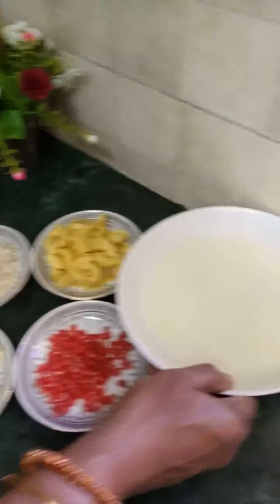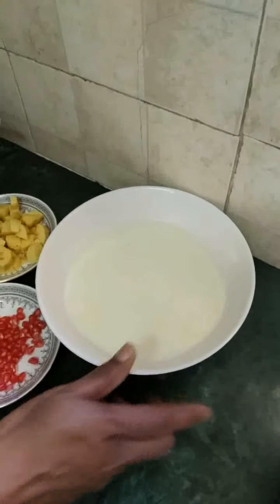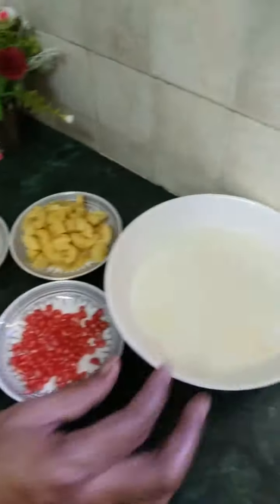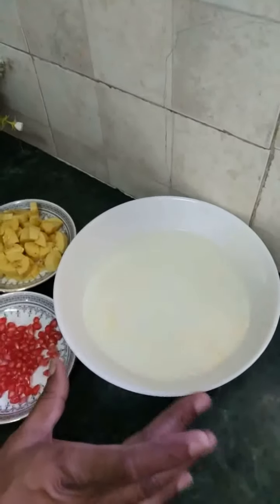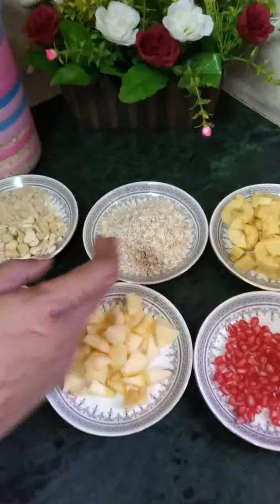Now we have milk — 1 and a half glass of milk. It is a light sugar. Oats, 3 spoons.